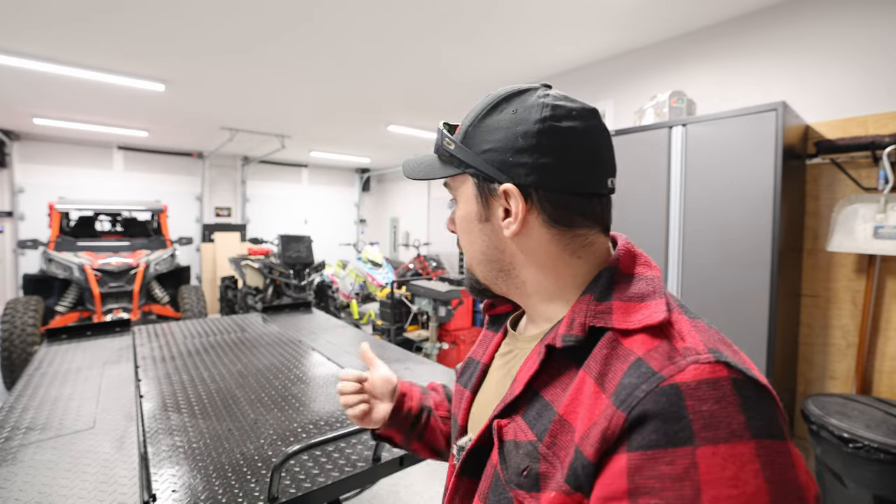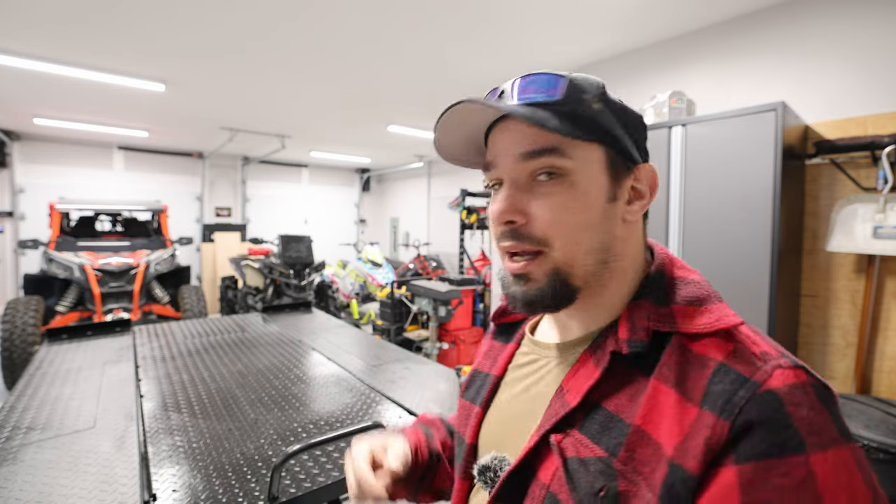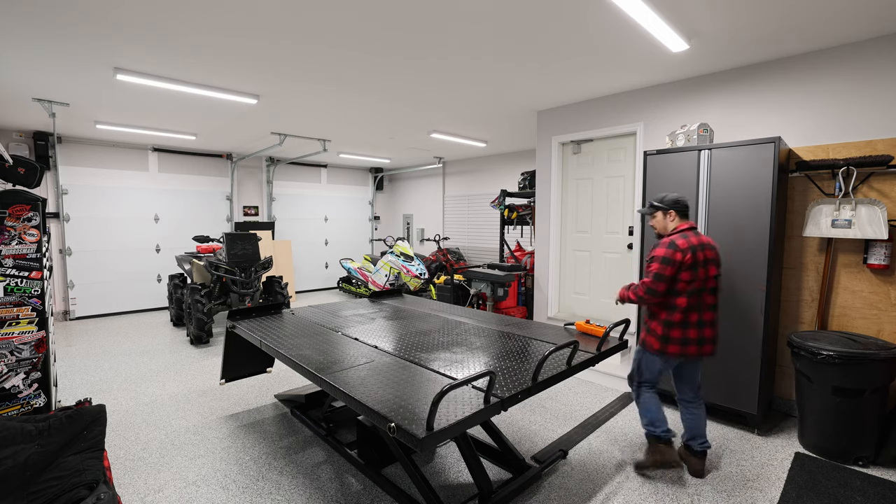Hey guys, so we're gonna get into this new hoist here. We're gonna tell you all the dimensions, lifting capacities, all the features, everything you need to know about it while we do a little bit of maintenance. I've got to pull a Renegade up onto here because apparently the sled season not only isn't great, it just never happened. So we're done with the sleds — we're gonna get that Renegade dialed in, do a little bit of maintenance. What better way to show off the hoist than to actually do something with it?